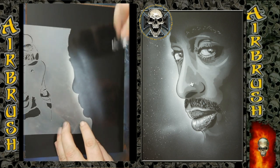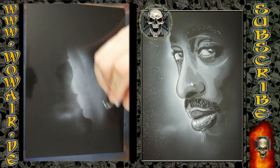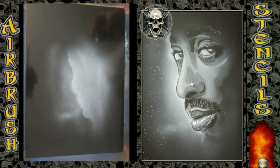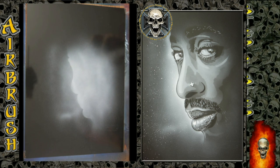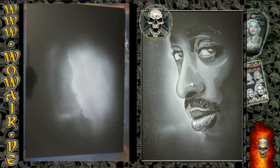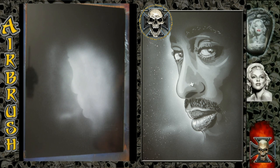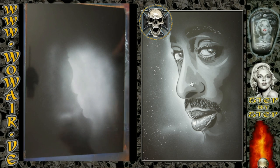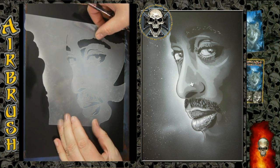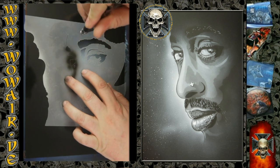This is a new video on black and white portrait art. I'm using Nupak white and Nupak black. I'm laying down a white area first so I can work with the black, because black on black doesn't work. This is the first black stencil where all the details are.